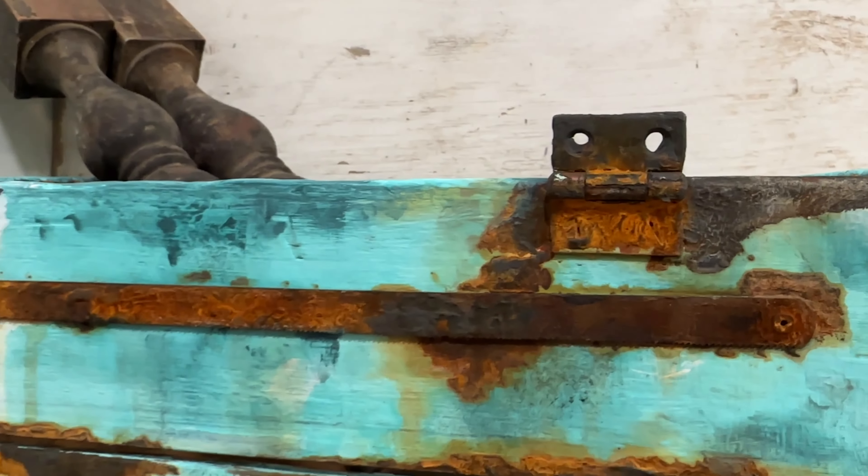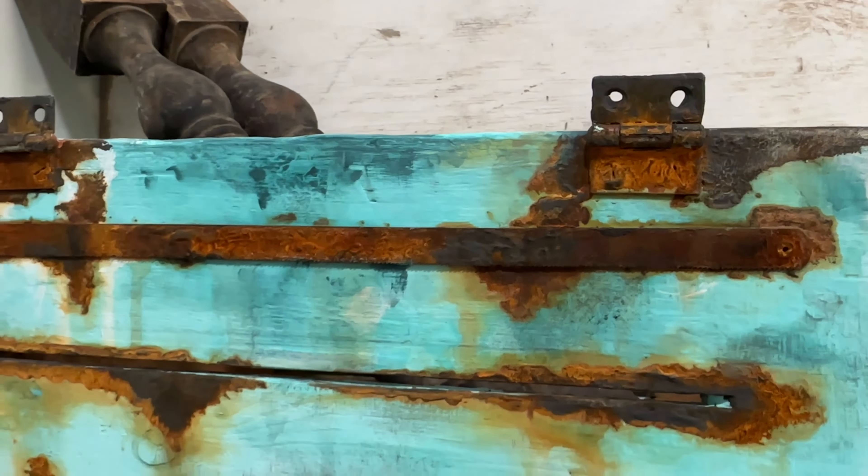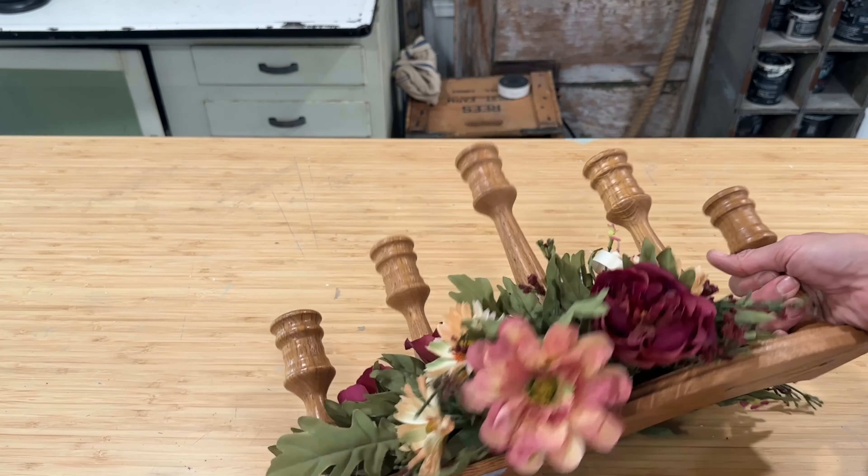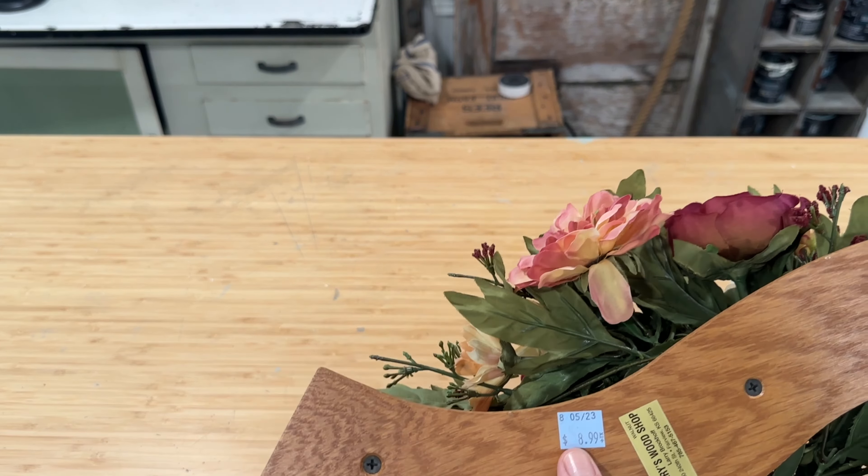Today we are going to be taking thrifted wooden items and upcycling them into more modern home decor. I'll also be replicating a super fun paint job on this old crate, trying to make it look like this beautiful old ice cream bucket.